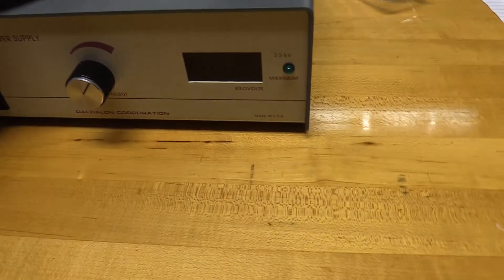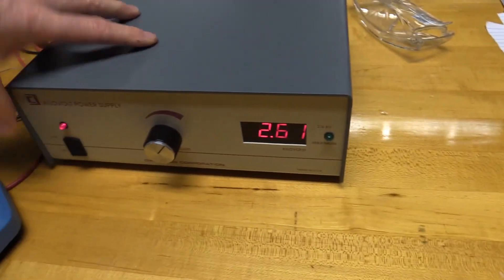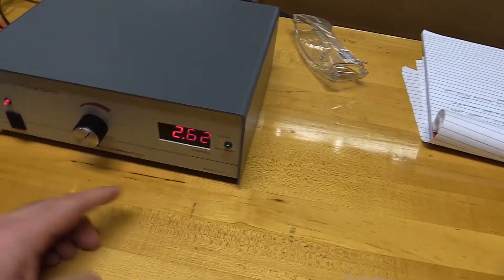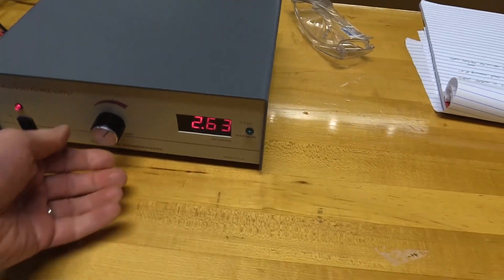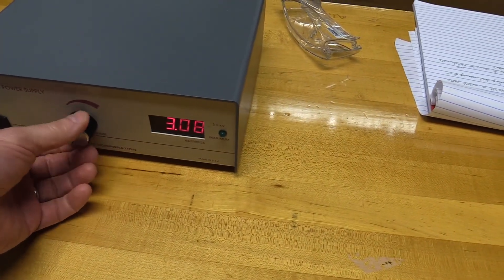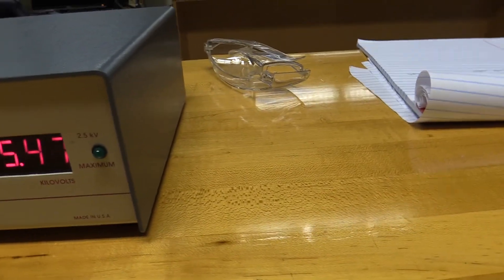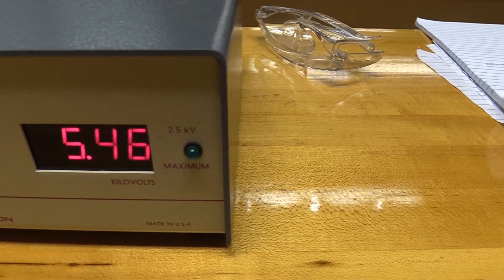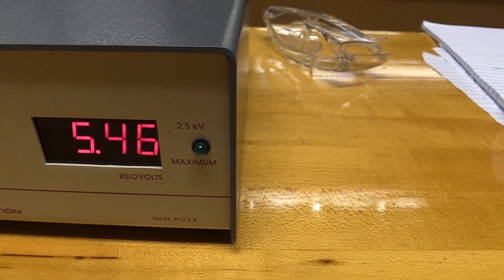I'll flip this power switch on — that didn't work, gotta plug it in first. Okay, let's try it again. The power switch is on and this is showing us the number of kilovolts being applied to accelerate the electrons. I'm going to turn that all the way up to the maximum. It says 2.5 kilovolts maximum on the right, but actually we can go much higher than that, up to 5.46 kilovolts.